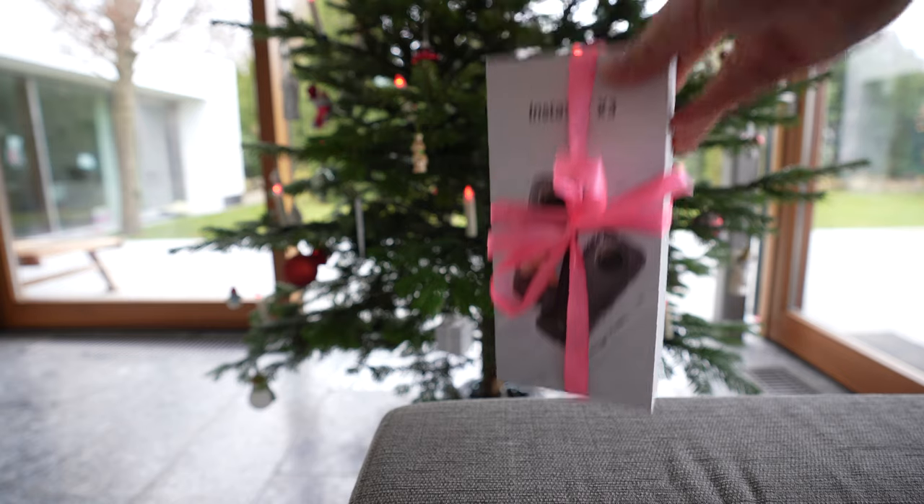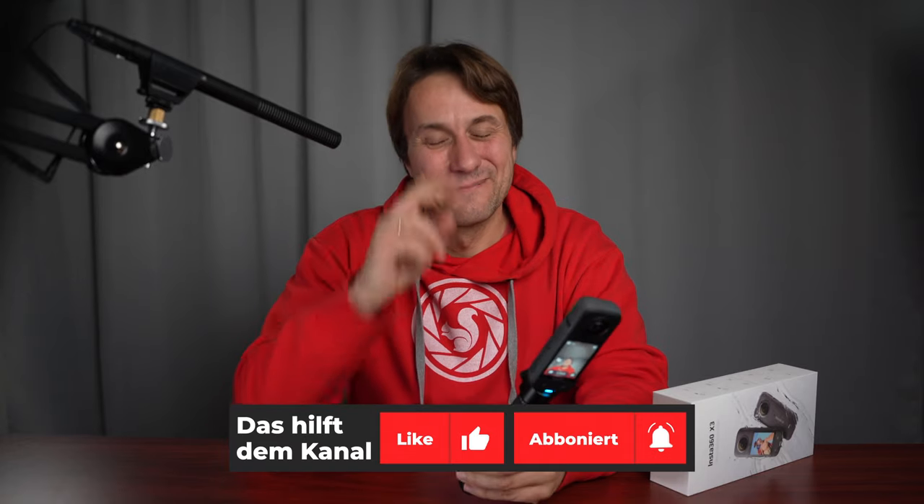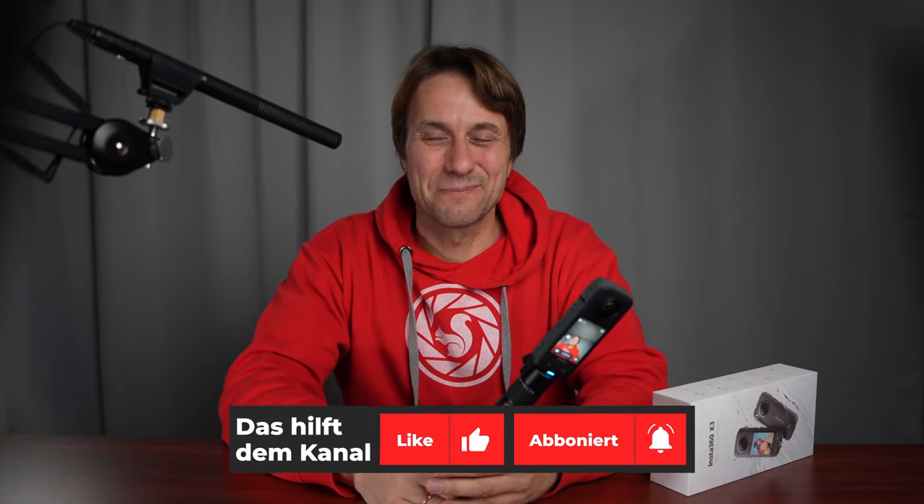The link to the camera is in my video description, and my little tip to you: this camera makes a very good gift under the Christmas tree. I thank you for watching – give me a like for this video, bye bye, your Sigi.